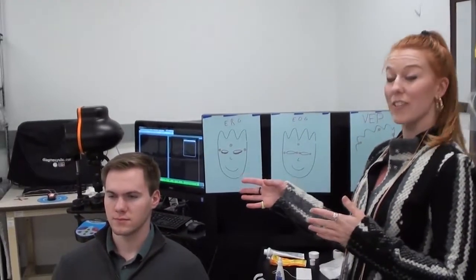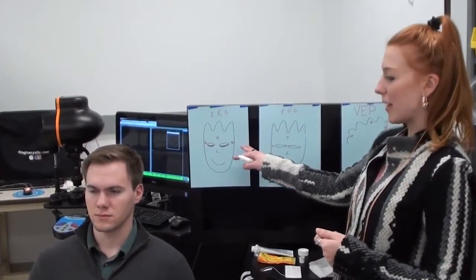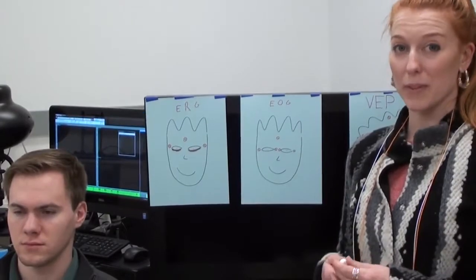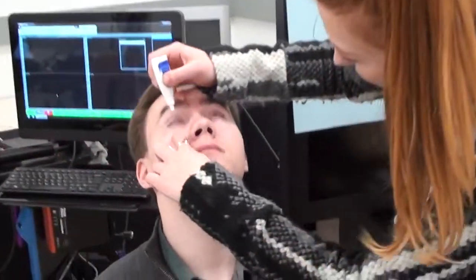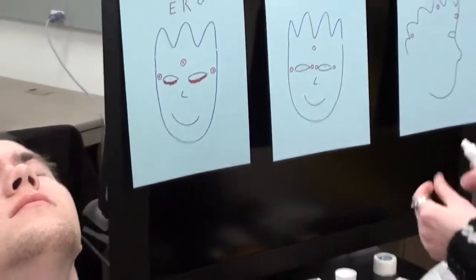Now we're going to do a demonstration of the electrodes set up on a patient for an ERG test. We're going to want to use dilation and numbing drops, so we apply those to the patient and wait a minute or two.